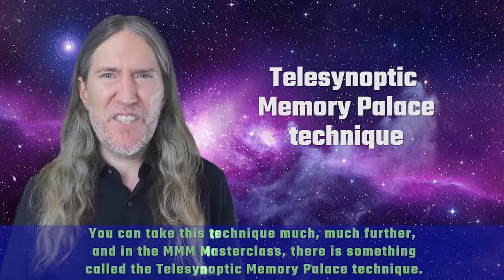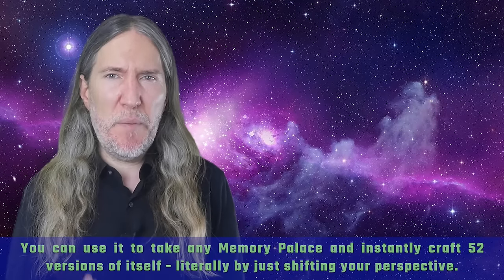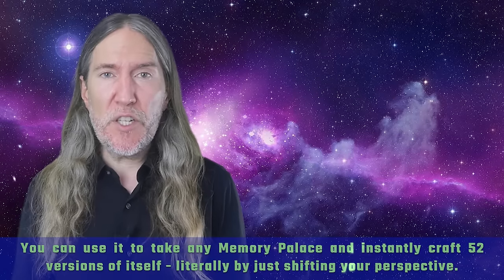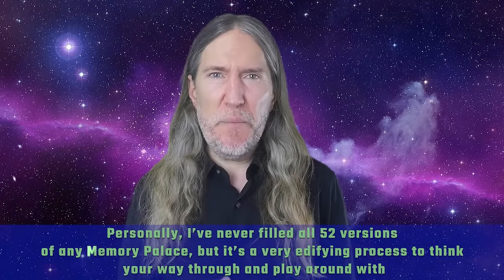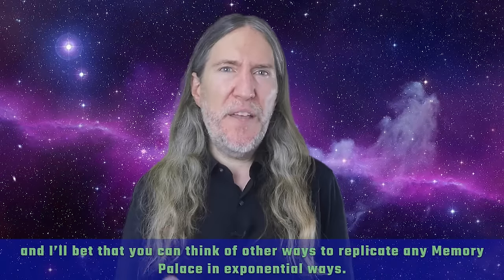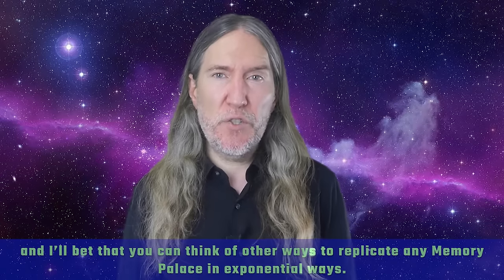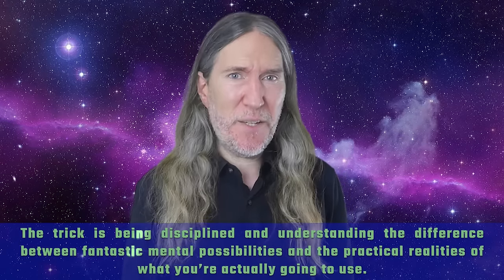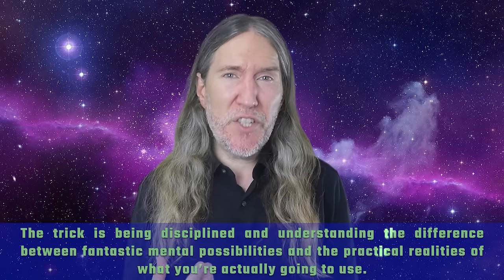In the Magnetic Memory Method Masterclass, there's something called the tele-synoptic memory palace technique. You can use it to take any memory palace and instantly craft 52 versions of itself, literally by just shifting your perspective. Personally, I've never filled all 52 versions of any memory palace, but it's a very edifying process to think your way through and play around with. And I'll bet that you can think of other ways to replicate any memory palace in exponential ways.